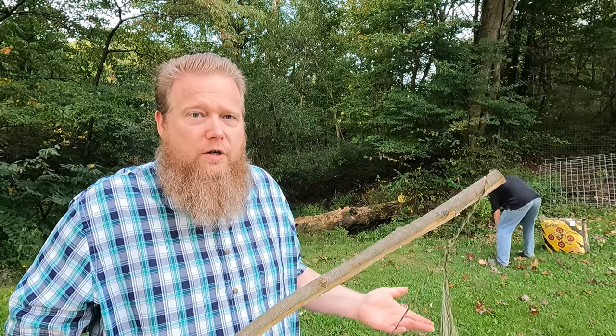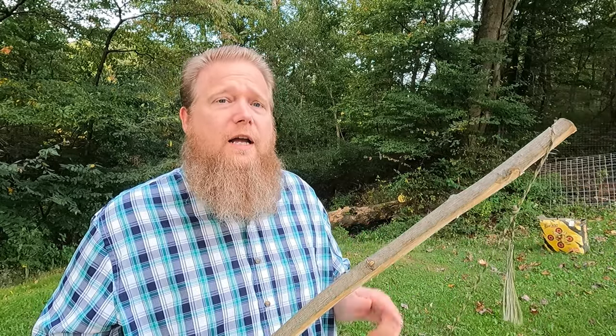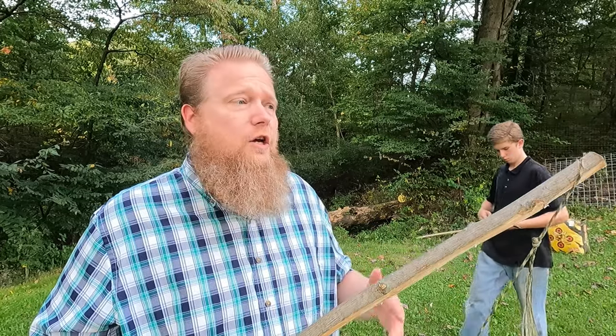We could have done this from the beginning — it would have just taken longer to make it. In the first video, we were just trying to make a quick survival bow. In this video, we're just trying to improve upon that same bow design. When we originally made this, it probably took about 45 minutes — under an hour. And these improvements probably took another half an hour. So it's still not very long — a little over an hour, hour and 15 minutes, something like that.